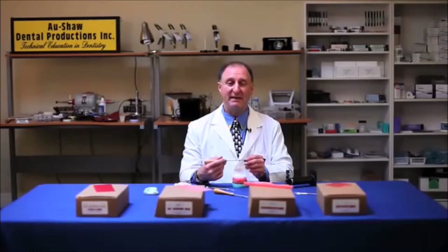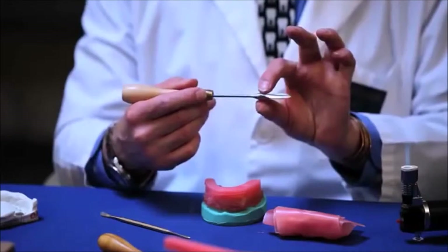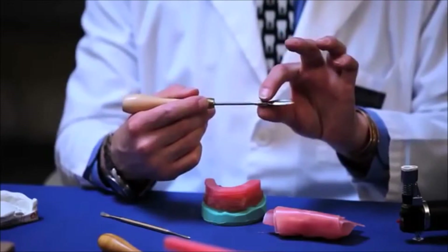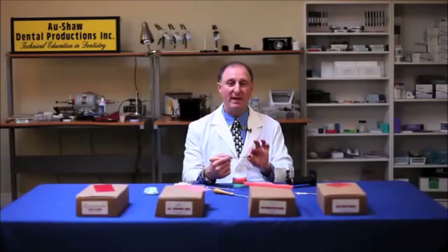These are ideal for handling, smoothing, or carrying large amounts of wax. Once heated, as you'll notice, there's a slightly larger opening over here. This is used to retain the heat, so it keeps the wax ions hotter for a longer period of time.